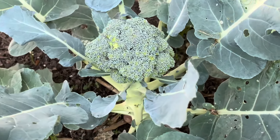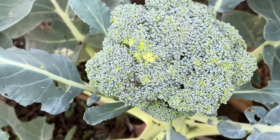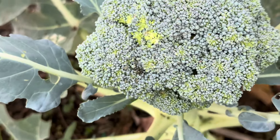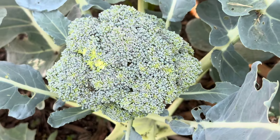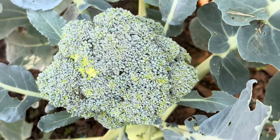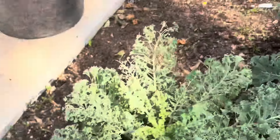This is the first broccoli head. As you can see they are beginning to separate, and you'll be able to see here they are turning yellow, because as they separate they're going to begin to flower and go to seed. This is still an edible head — even when they separate it's edible. So I'm going to get that picked off.